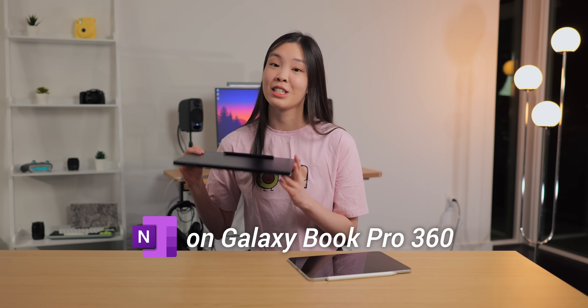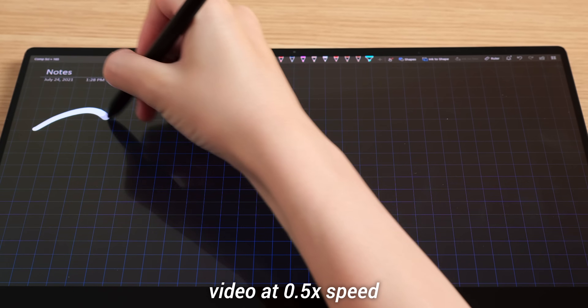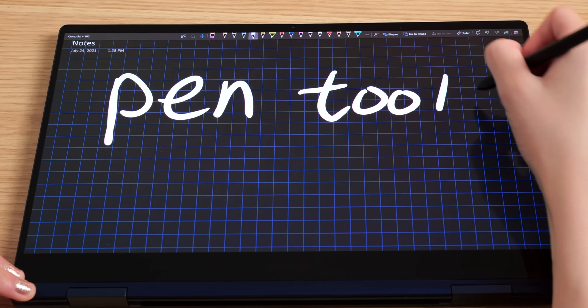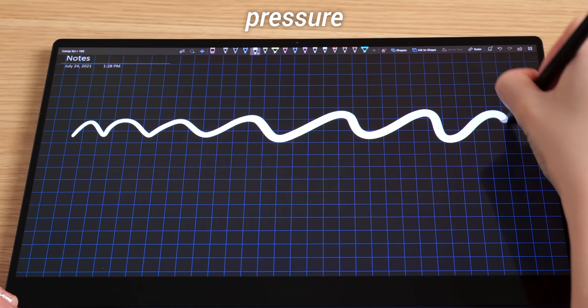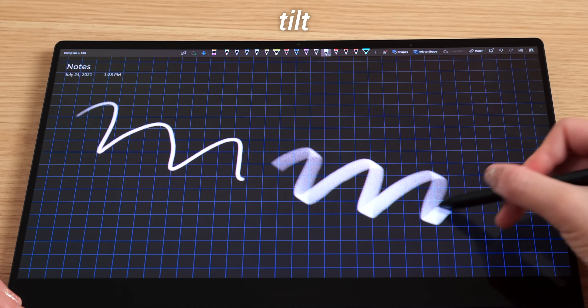Now I want to talk about OneNote specifically on the Galaxy Book Pro. It is absolutely fantastic on this device — it is super optimized. The pen actually tracks perfectly; as you can see here, when I'm drawing a line, the line is directly underneath the pen tip. I definitely appreciate this a lot. In OneNote on this device, you also get both a pen and a pencil tool. OneNote also responds to pressure and tilt, and it has very good palm rejection. Overall, OneNote is super nice to use on the Galaxy Book Pro, and after using it on this device I think I've become an even bigger fan.